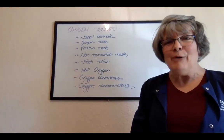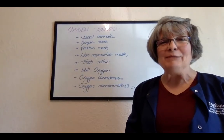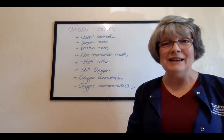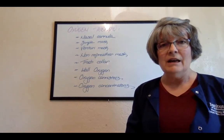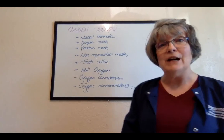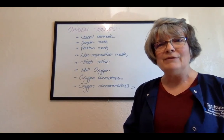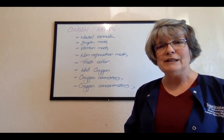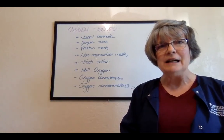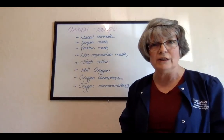Hello everyone. More Nursing 204 with Karen and Deb. It was totally fun to see everybody today, so yay you. Keep up the good work and just keep asking questions, letting us know how things are going. This video I get to talk about oxygen therapy. As you can see on the board behind me, we have several areas we're going to discuss. We'll start talking about the different kinds and forms of oxygen therapy.